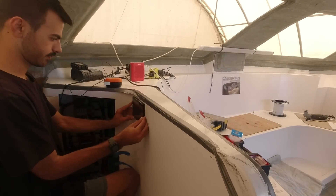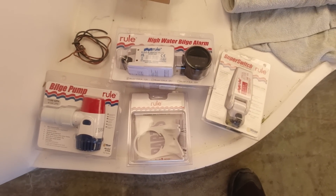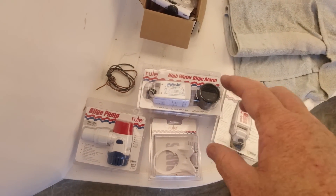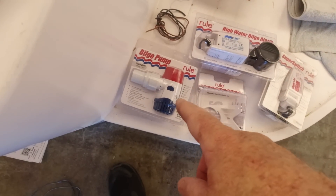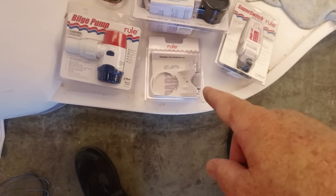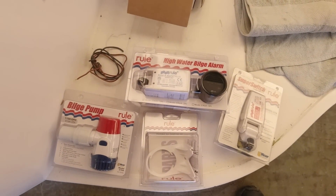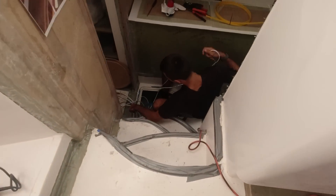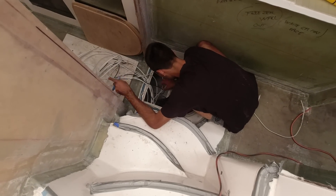We're going into the bilges and putting in some pumps. The way we've got this set up: we're going to have a high water alarm — our main bilge high water alarm — about a foot or 12 inches above the bottom of the bilge. We're going to have an 1,100 gallon-per-hour pump in the floor with a float switch on a bracket, and then an extra high water bilge alarm, all hooked up underneath our electrical panel. Zach's down in here — this is the centreline of the boat.